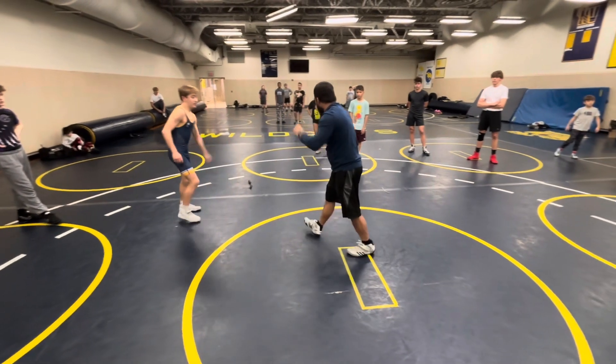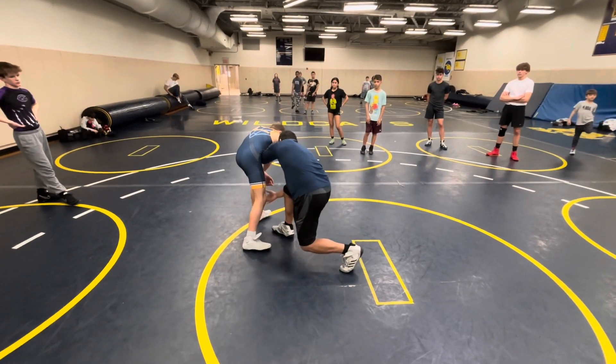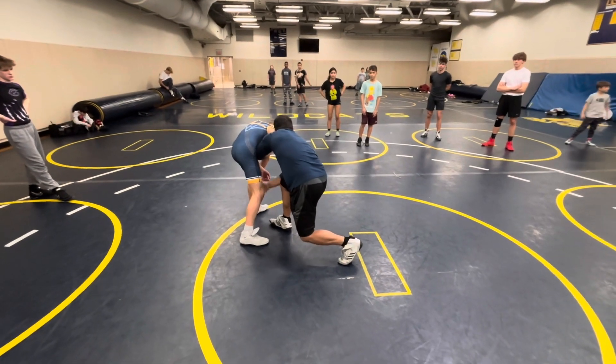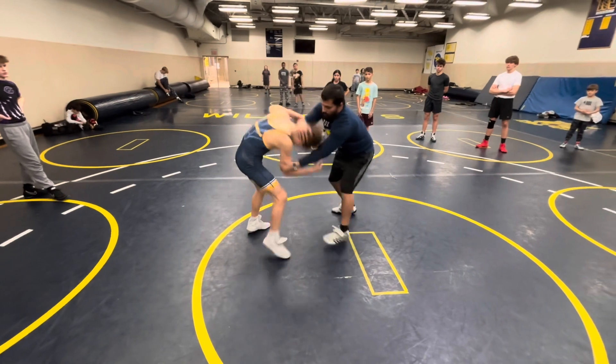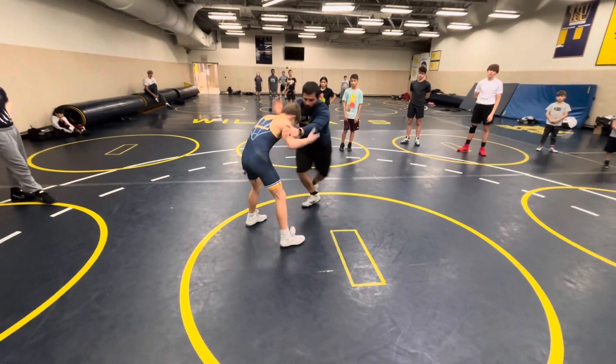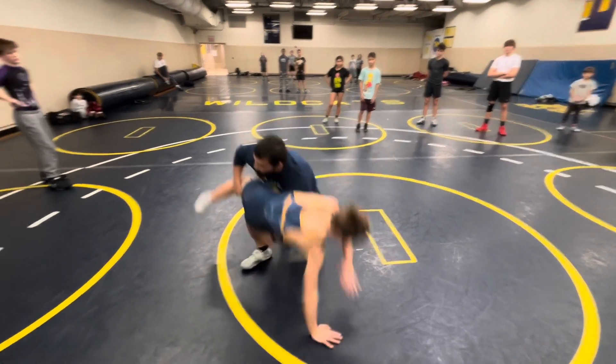That elbow hand is the last one to let go. The elbow hand is the last to let go because I'm pushing his arm across. So here's the drill: first whistle, over and over and over. Second whistle, I wiper to a shot.